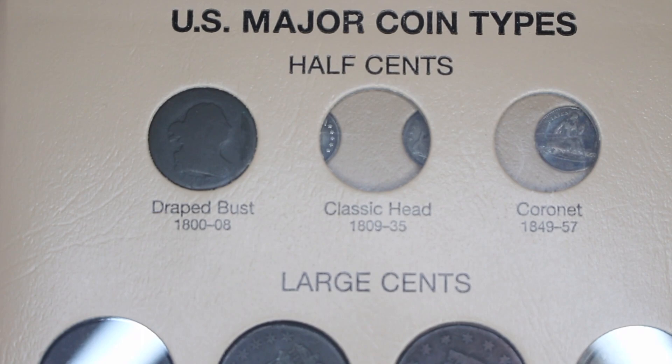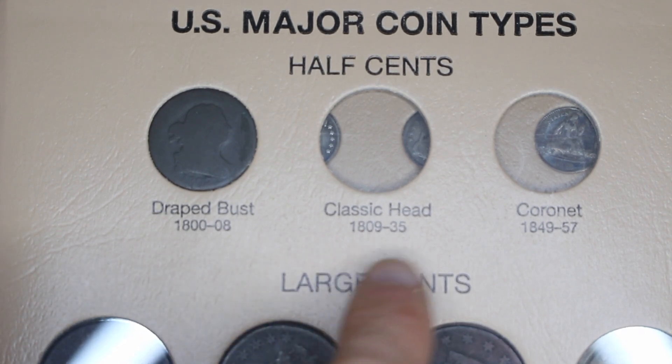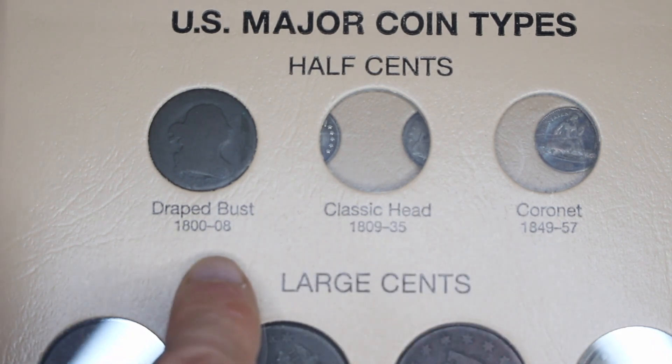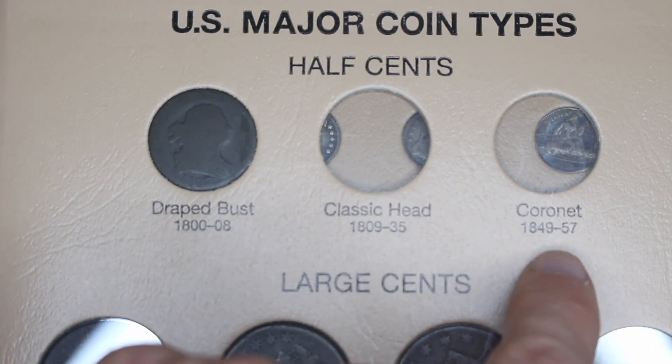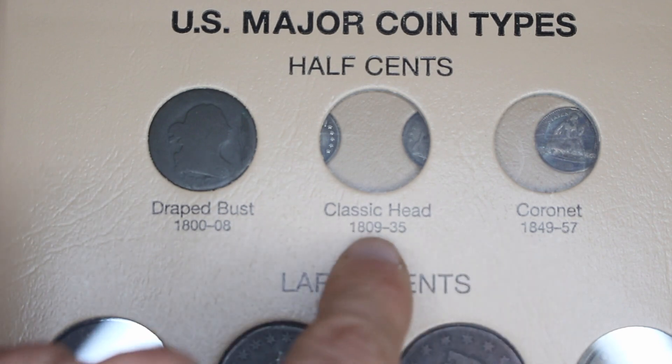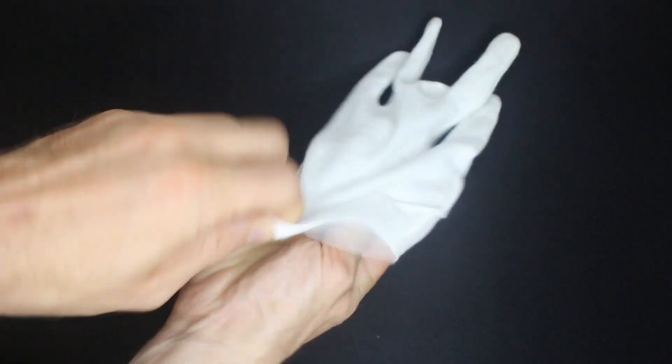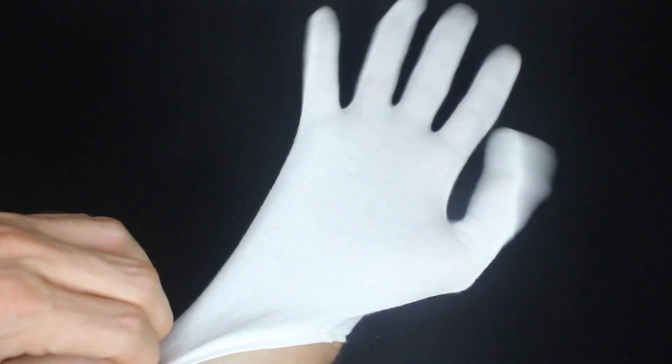For those of you who are new collectors, you may not have even realized that there was a denomination lower than one cent produced by the United States — that is of course the half cent. They did three different designs over the course of time. I'm missing two of them, but we're going to take a look at my draped bust first. And don't forget to glove up — always practice safe numismatics.